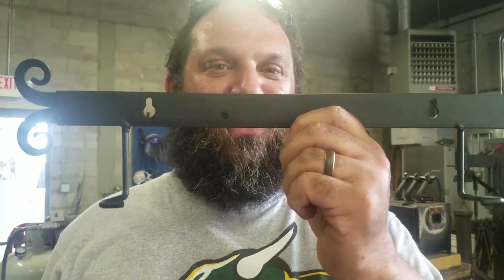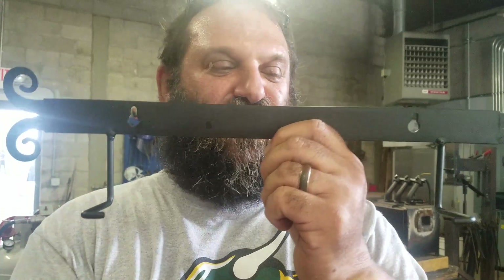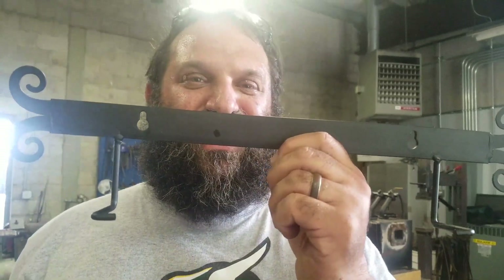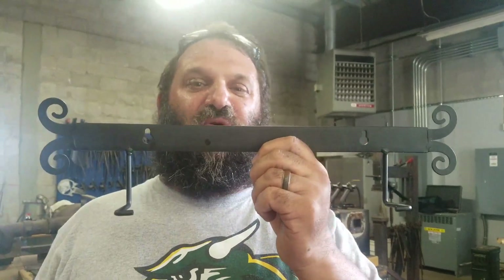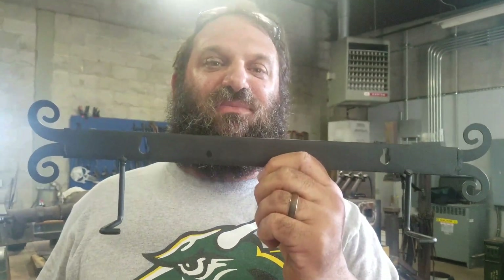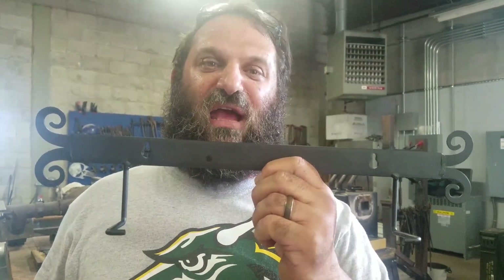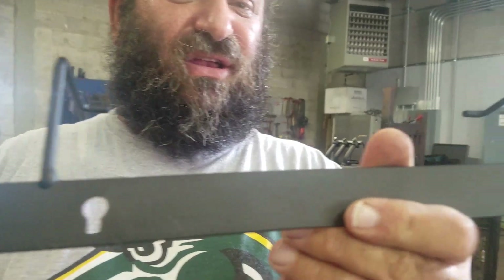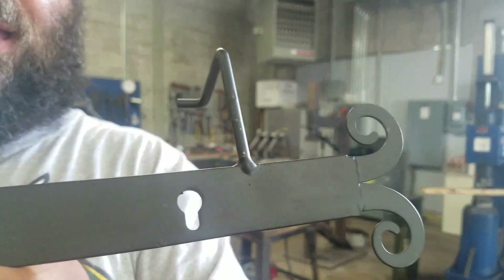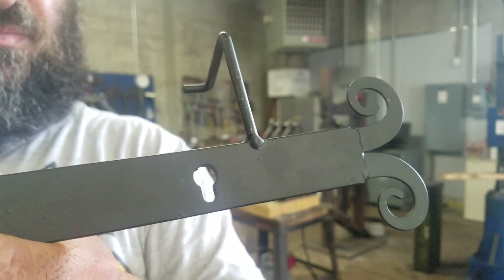They brought this to me so I would turn up the ends, and I'm not sure it's really worth it. So be really careful when you're out there about blacksmith stuff that is not actually even blacksmith. Look at these welds — they are horrible. There is nothing on this that was done the right way. Thanks for watching.